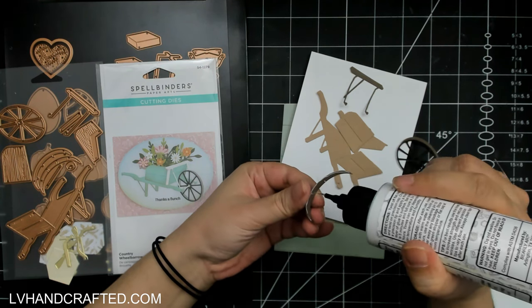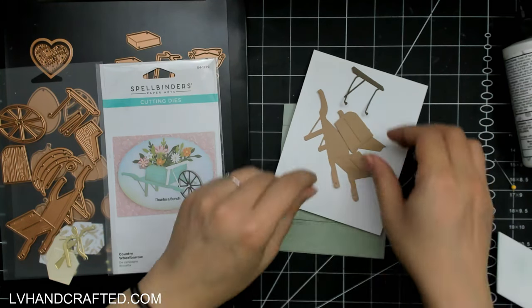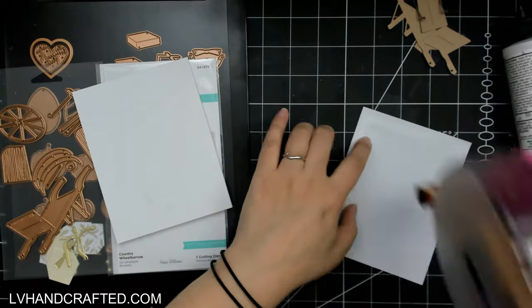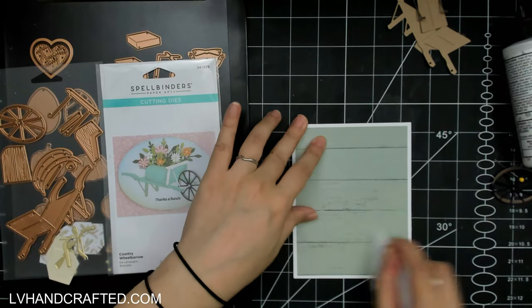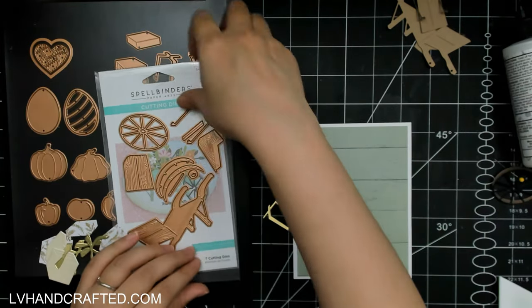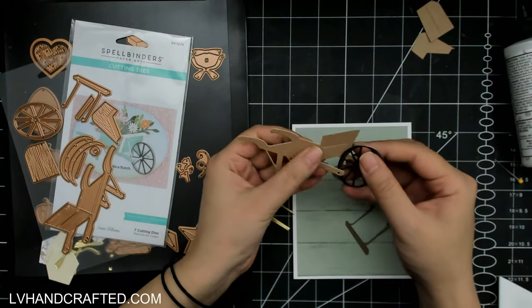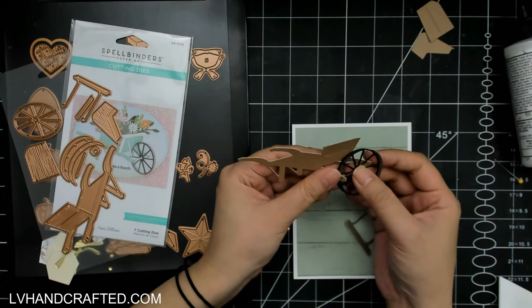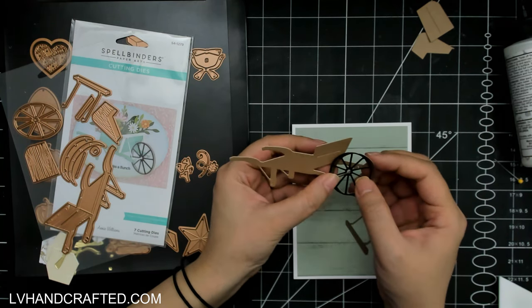This first one is the Country Wheelbarrow, which I think is really fun. I don't have anything like this, and it's great to have the cart, the wheelbarrow, the wheel all in separate pieces so that you can really layer it up and get a lot of detail. As you can kind of see in the packaging, you can fill that cart with a lot of different things. There's also the Garden Builder set which has beautiful flowers and foliage, so you can fill the cart with flowers if you wanted.